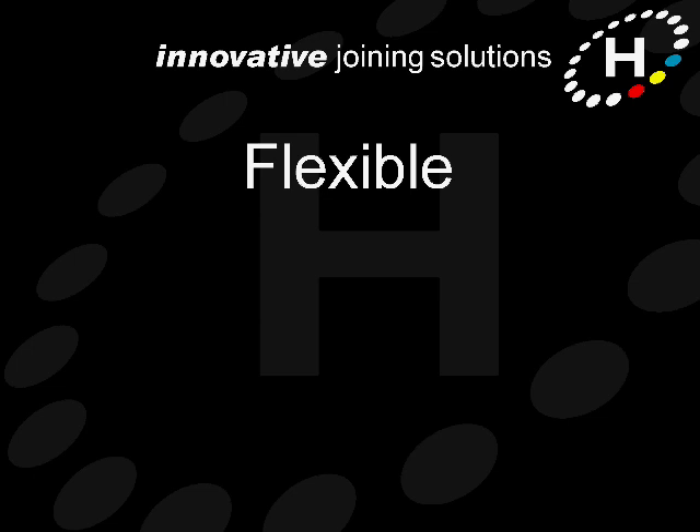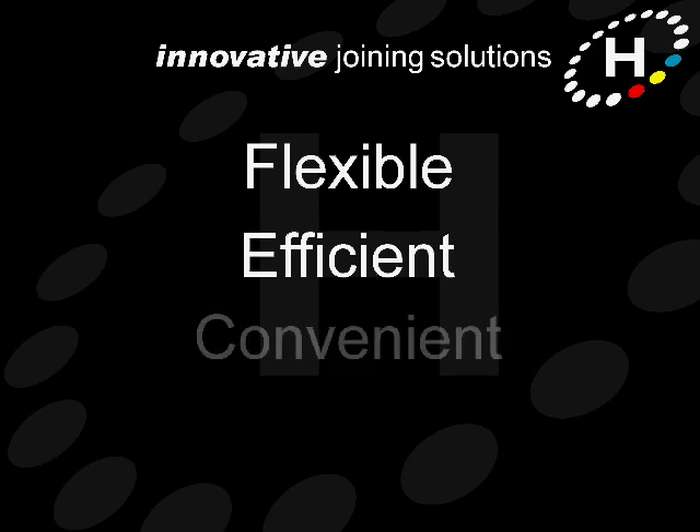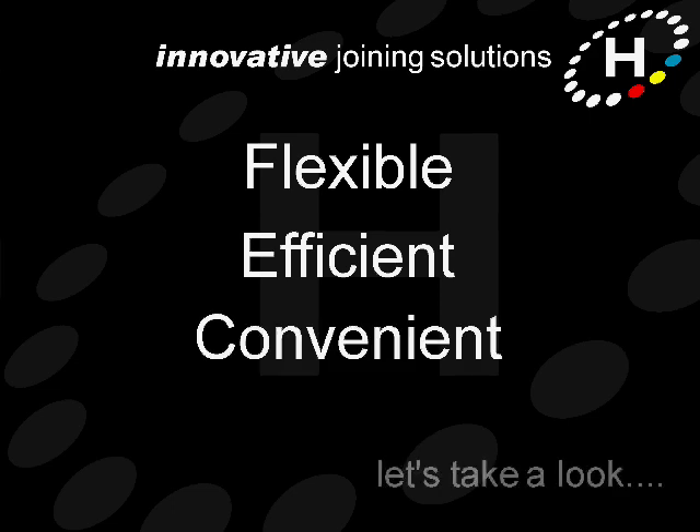The RIVTRANS concept is very flexible, with many different ways of configuring the system to provide the highest possible production efficiency and convenience. Let's take a look at some of the common options.